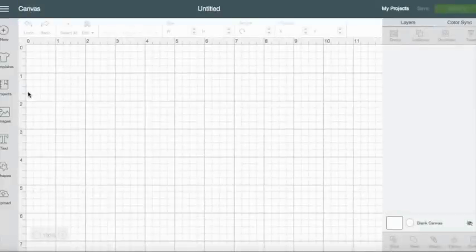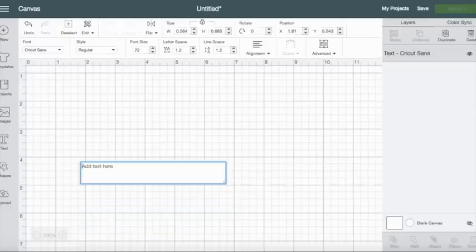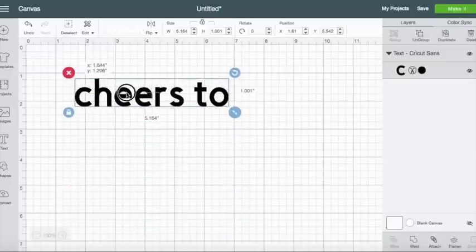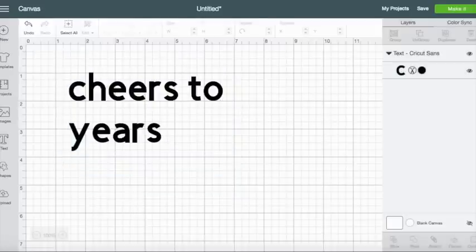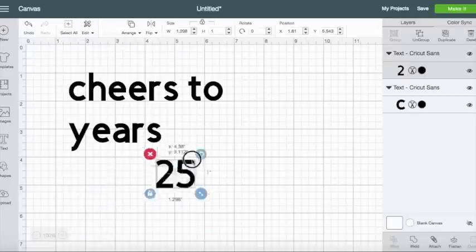I am going to make some wine glasses for my friend's 25th birthday, so I'm going to do two decals. My first one I want it to say 'Cheers to 25 years' — I want 'am I right 25' in a different font, so I'm going to do that in a separate text box. I'm going to do 'cheers to years' and then a separate text box with '25' because I want that to be a different font.